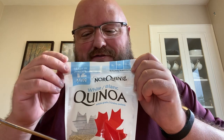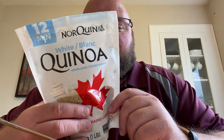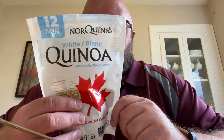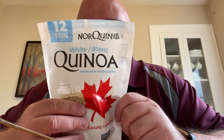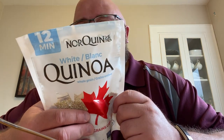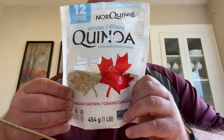Before I actually try this quinoa, I want to talk about advertising for a minute. This bag says ready in 12 minutes, so it would take about 12 minutes to make this quinoa. That is not the truth. Boil two cups of water — however long it takes the water to boil — add in one cup of white quinoa, reduce heat for 12 to 14 minutes, then turn off heat and keep covered for another five minutes. So that is 12 minutes plus five minutes plus the time to boil the water. We're looking at roughly 20 minutes to make this, even though it says it's ready in 12.